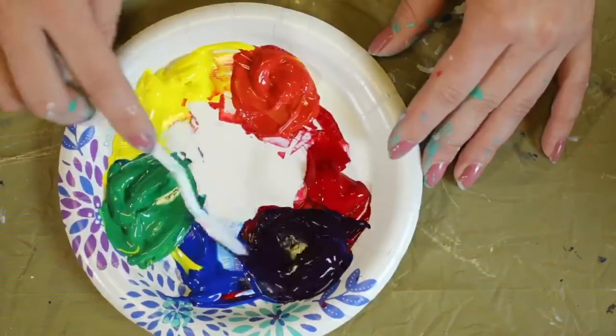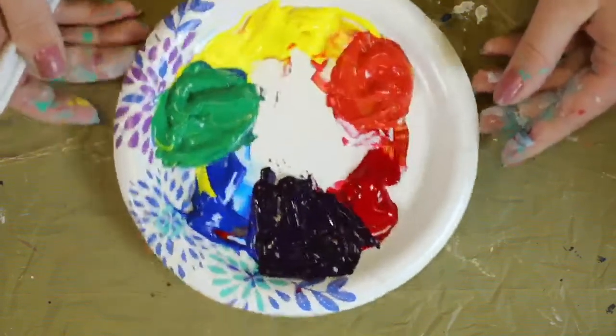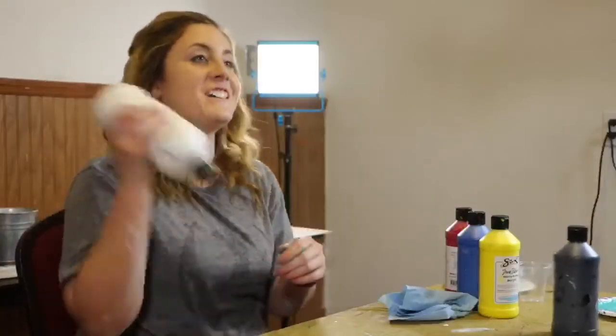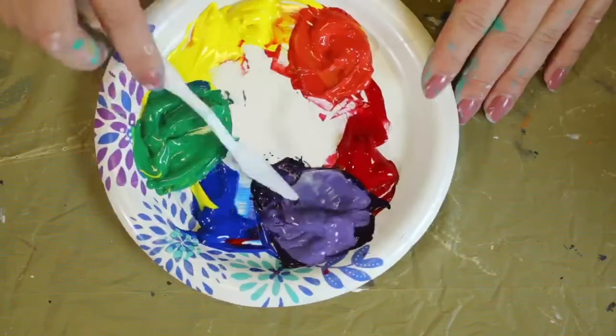To make purple we're going to use red and blue. That purple looks black, so I've got to add some white — a little bit of white to lighten that purple, because you just can't see it on camera.